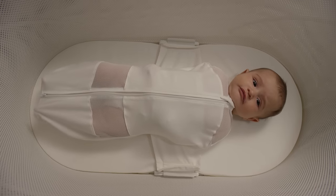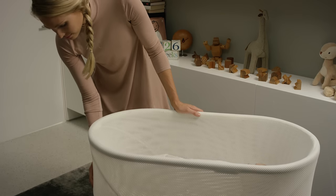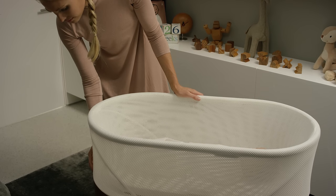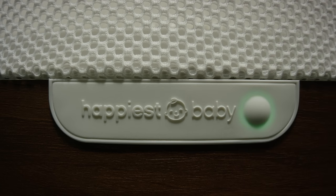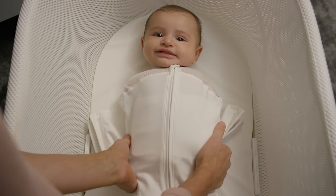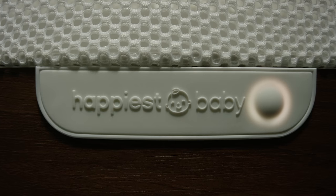You'll notice SNOO doesn't respond to mild fussing. But if your baby needs help, even if she's not crying, you can manually set SNOO to a higher level. Just press the button for a few seconds and the button will change color. Select the level that works best. And when you want to take your baby out, simply push the power button or slide a wing loop off the safety clip, and SNOO will stop right away.